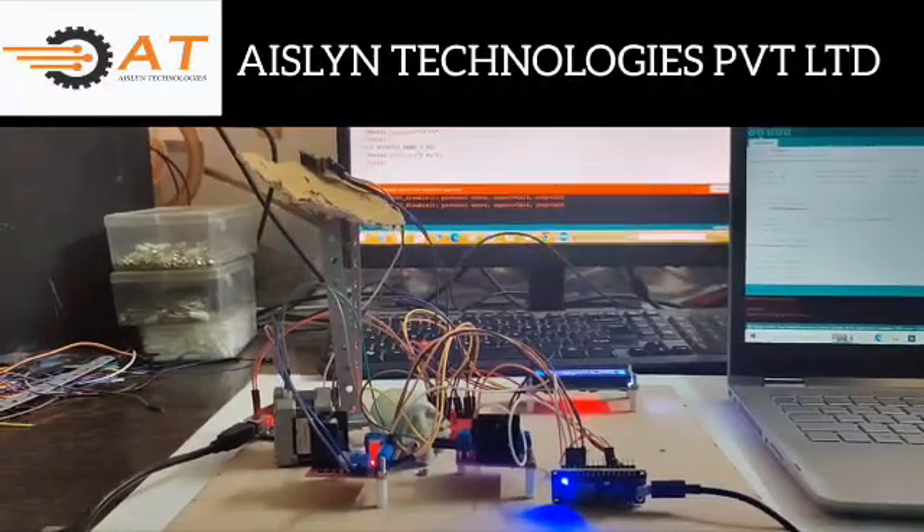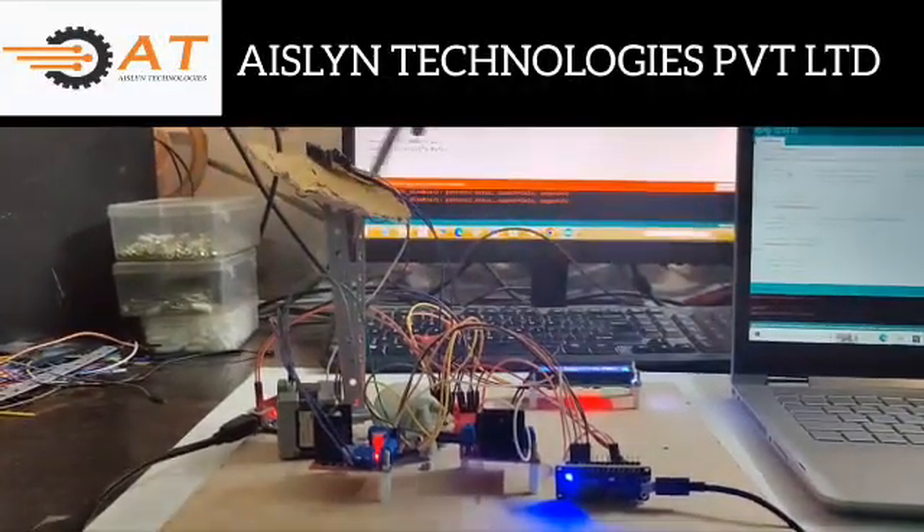Hi, I am Manish Abhi. I am from National Technology. This project name is Antenna Positioning System.